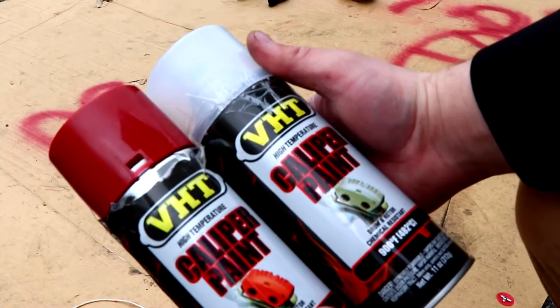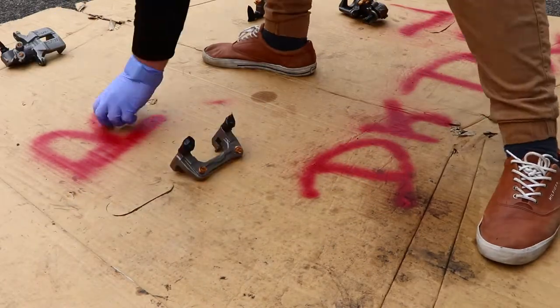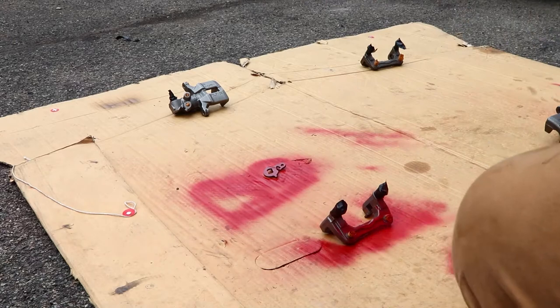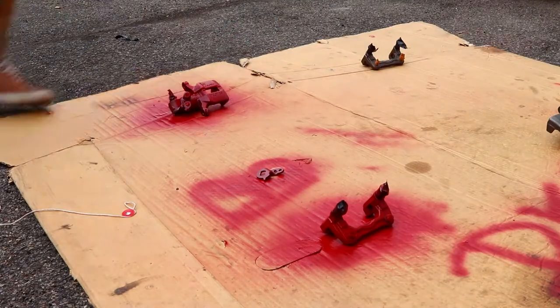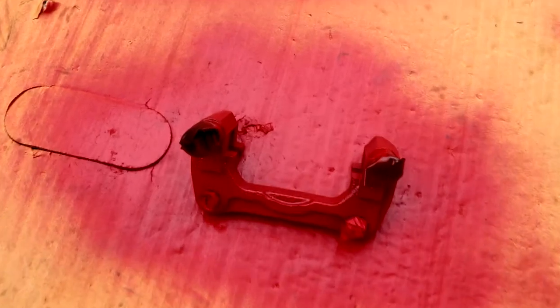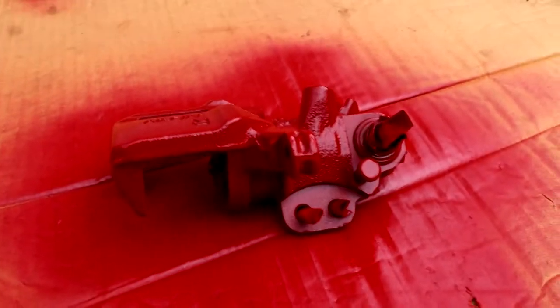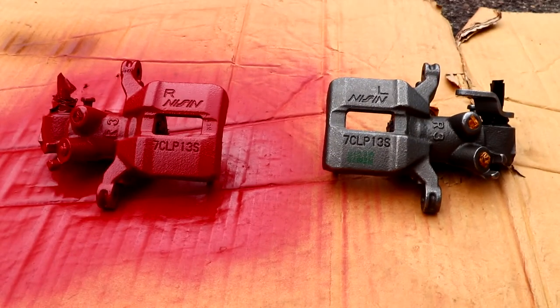So we're using red and clear coat. Let's get painting. Alright, looks good with even one coat — pretty nice. There's the caliper. Here's a before and after comparison.